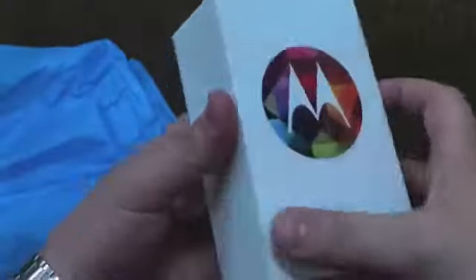You've got the Moto X, the charger, cable, SIM removal tool, and quick guides. But let's go through it — you want to see the phone, right?